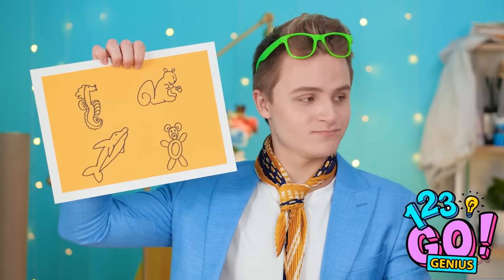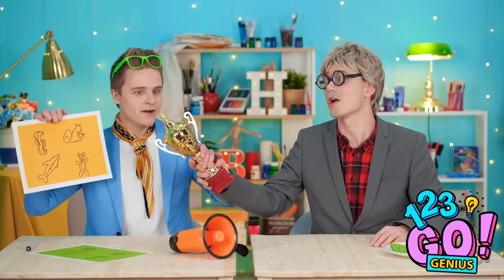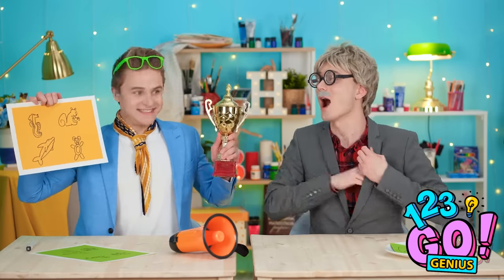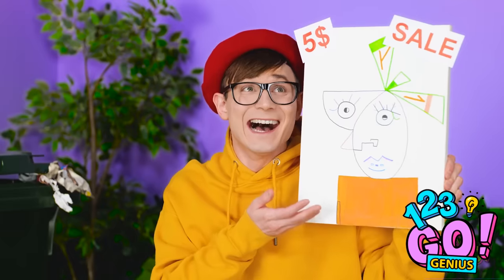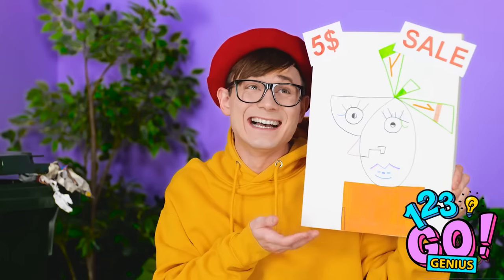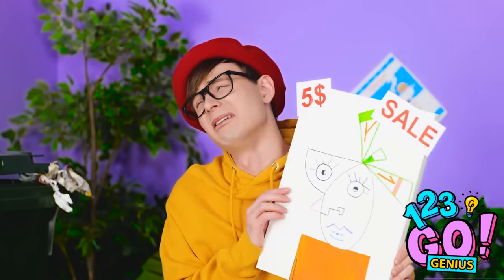Wake up! All done? You betcha! Well done! You're a creative champion! A modern-day Picasso! Say cheese! Art sale! Get some new art! Yikes! No thank you. Nooooo! Another rejection!